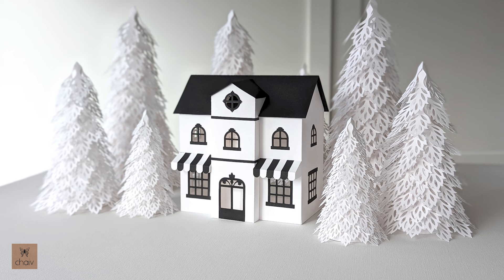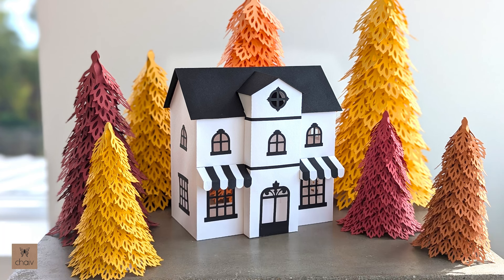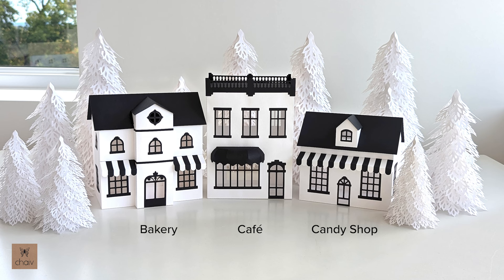Hi guys, in this tutorial I'm going to show you how to assemble my Christmas village bakery building. This bakery is part of a trio of shop buildings I designed as a set. In the set is a cafe as well as a candy shop.